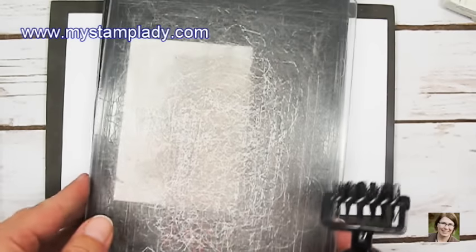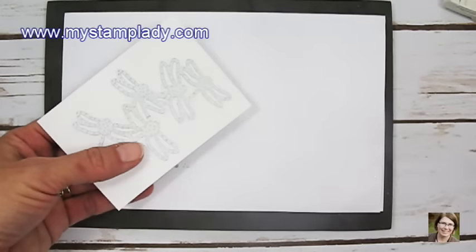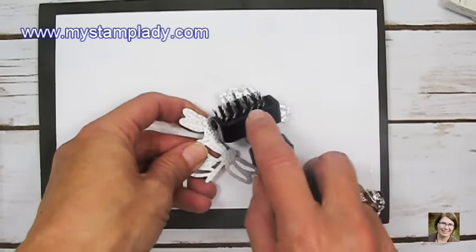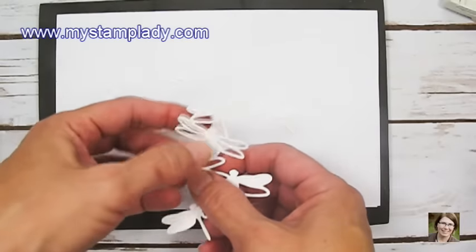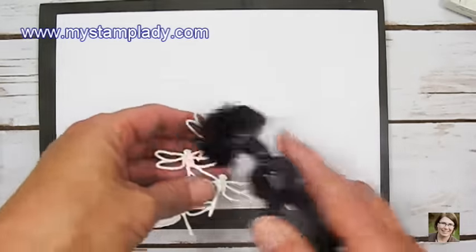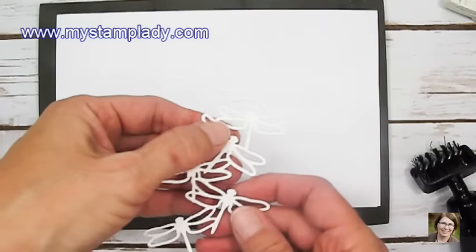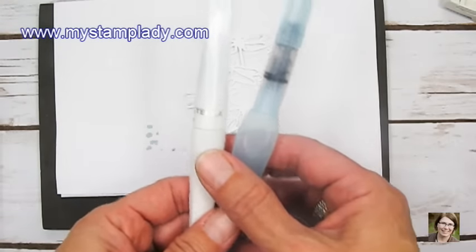Sometimes, because of all that detail, the die will have little pieces that stick in it, so you can use a Big Shot die brush to get those out. If any individual spots stick after using the die brush, you can use a scissor or a piercing piercer to pop those out — but these are all coming out very easily. Let me get rid of these scraps.